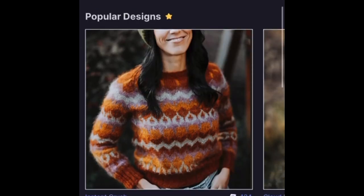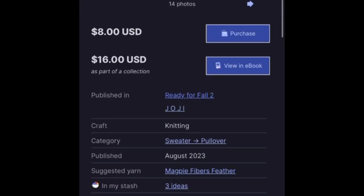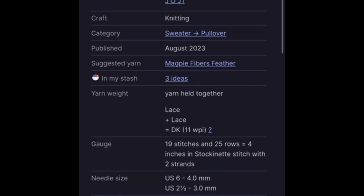The first pattern that really drew my attention is called Instant Crush. The second I saw it I knew I wanted it. I immediately ordered the yarn for it directly from Magpie Fibers. The yarn is held two strands of mohair together which forms DK Wave. The gauge is about 19 stitches to 25 rows over four inches, using four millimeter (US 6) needles, and for the ribbing it's US 2.5, which is three millimeters.